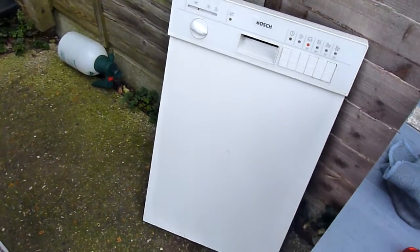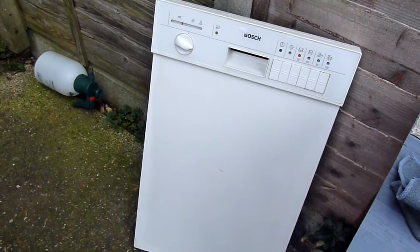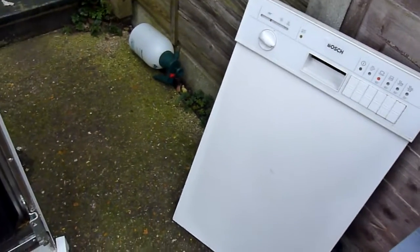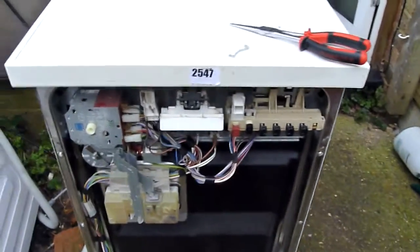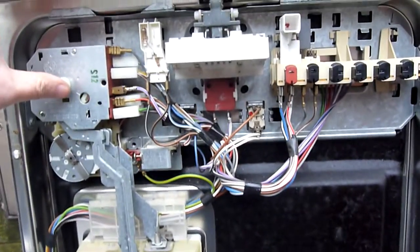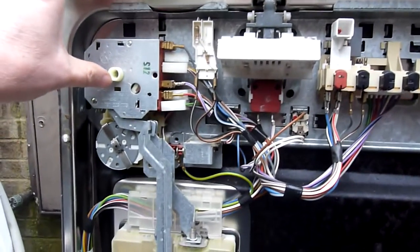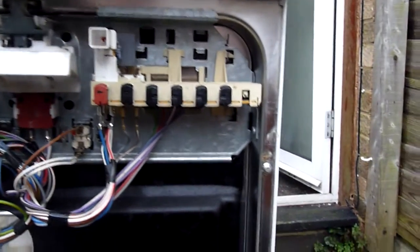This is a look at a Bosch Slimline dishwasher, a very old design as you can see. I've taken the cover off to show the internals, and what I want to show here is where the thermostat is.